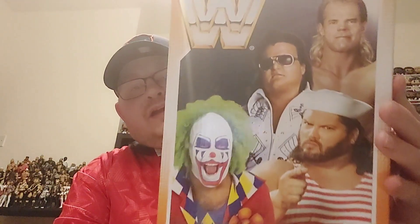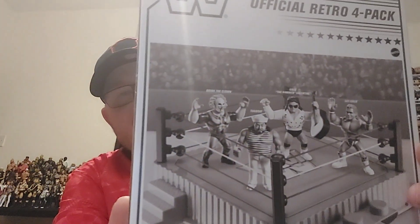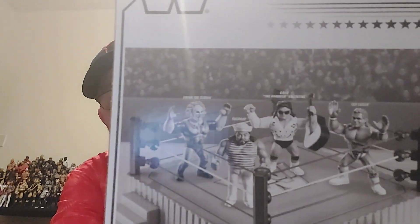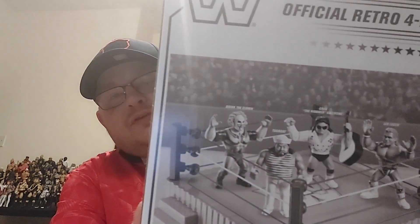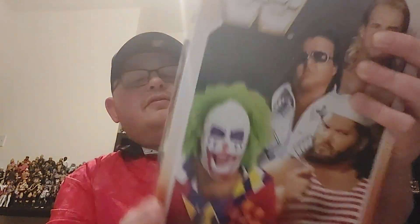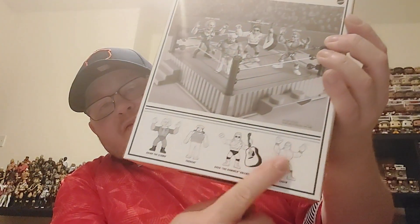They do come in these lovely presentation boxes. On the back there you've got the official Retro Four Pack with a cross-sell of the four figures: Lex Luger, Greg the Hammer Valentine, Rhythm and Blues, Doink the Clown, and Tugboat. They all fit nicely in this box, and across the bottom there you've got the stylistic artwork of the four figures. They just pop out of this latch here, so we'll do the little latch and have a look at the figures.